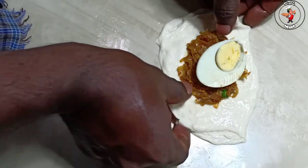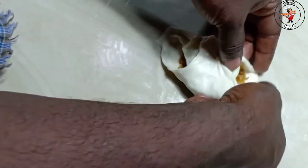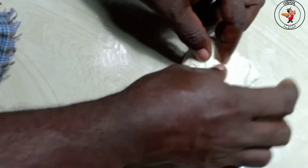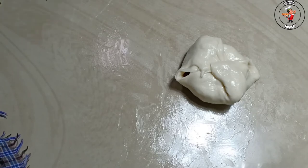If you want to make the shape of the box, you can shape it. Then you can make the shape as desired. We have to do a fry pan. We will cook it in the oven and fry it.